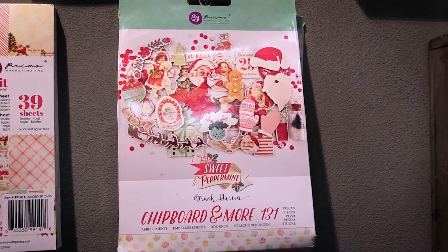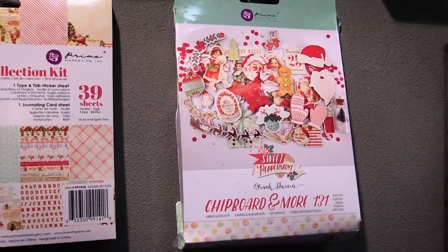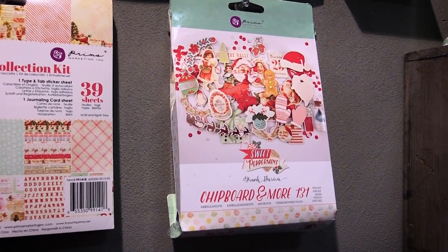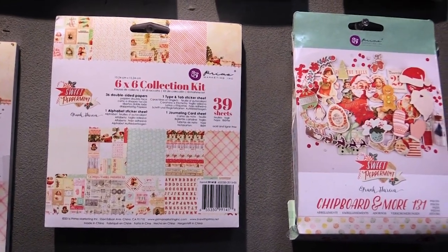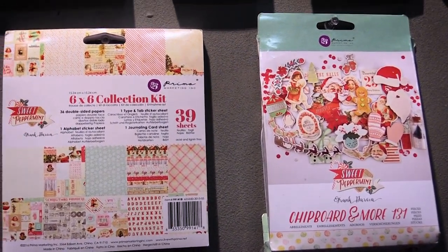And then here we have our chipboard and more packs, so it's going to come with sequins and fun little metal findings as well as an abundance of chipboard pieces, so that is probably one of my favorite embellishment packs for this line.